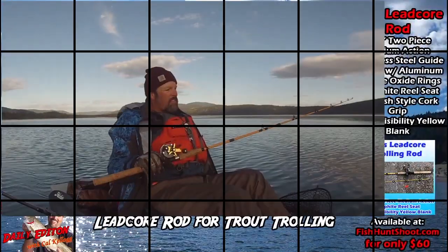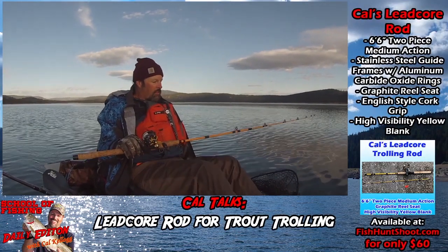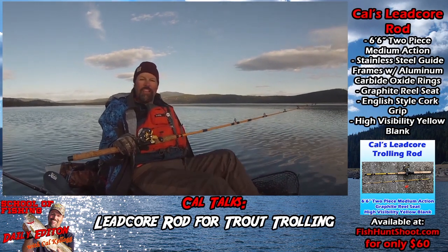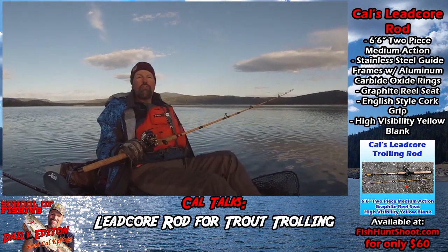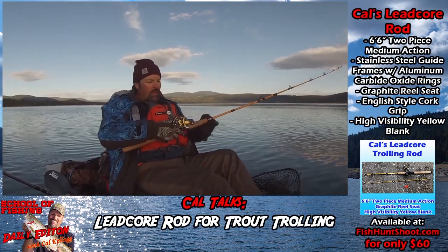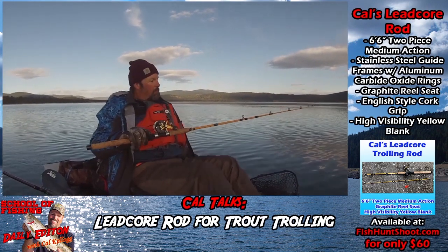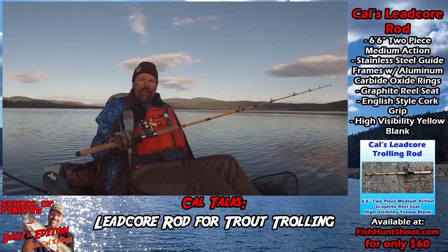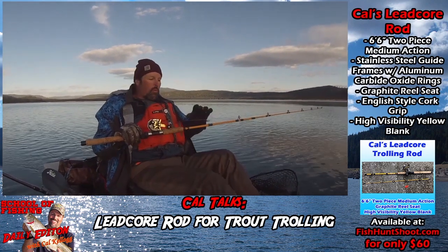This is my dedicated leadcore rod, and I looked high and low for a rod like this. First of all, I love the color — that yellow blank shows up great in low-light conditions. I can always see the tip. It's a composite rod, six foot six inches, two-piece, easy to transport. I love the feel of the cork grip and the long handle. The action is a little heavier than a traditional trout and kokanee rod, and that's important when using leadcore line.